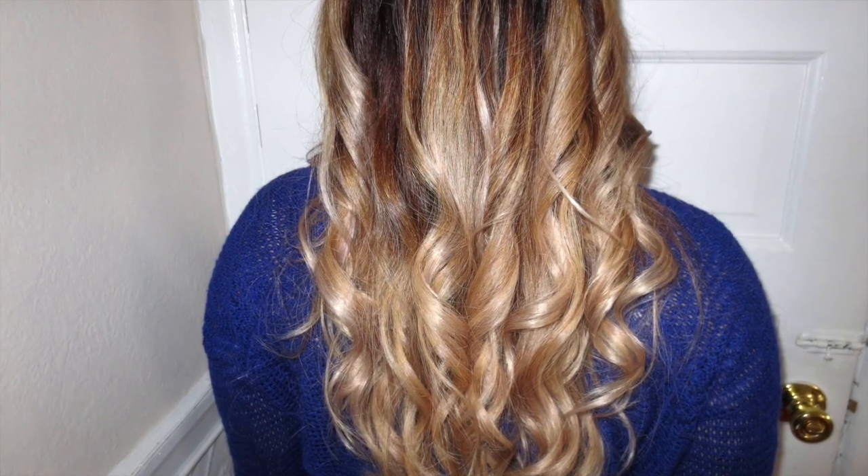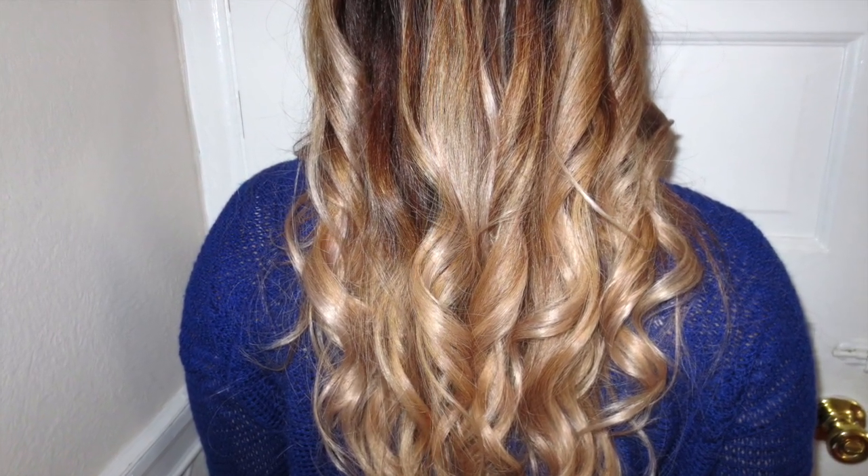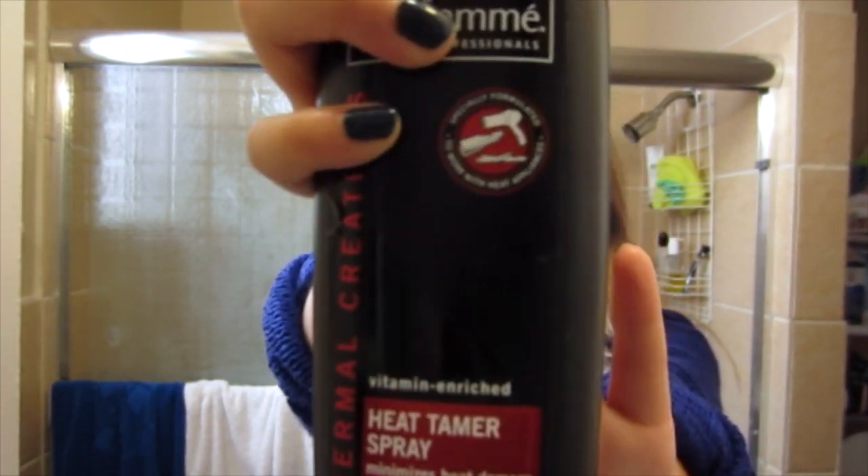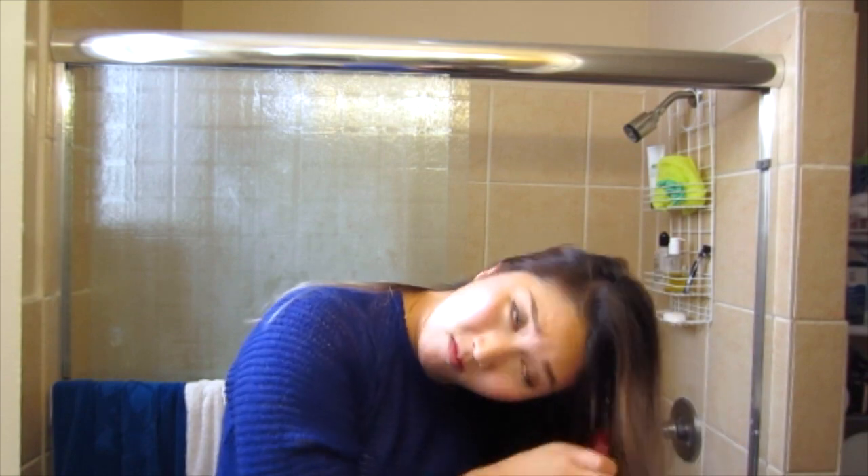Hey guys, if you want your hair to look like this then keep on watching. Before you do anything, make sure to use a heat protective spray — I like this one by Tutsmake — and I spray it liberally all throughout my hair, as you can see.